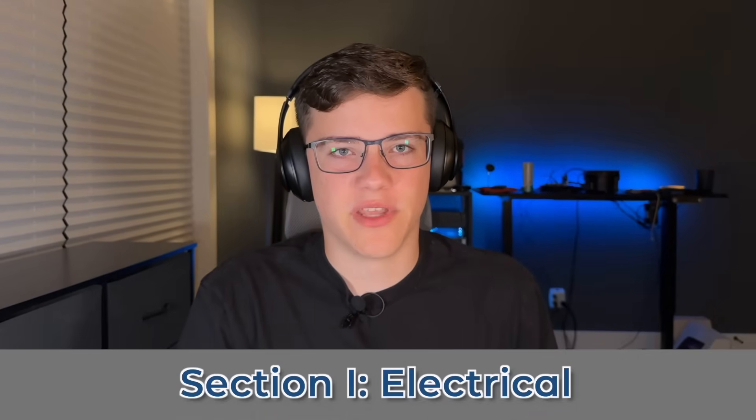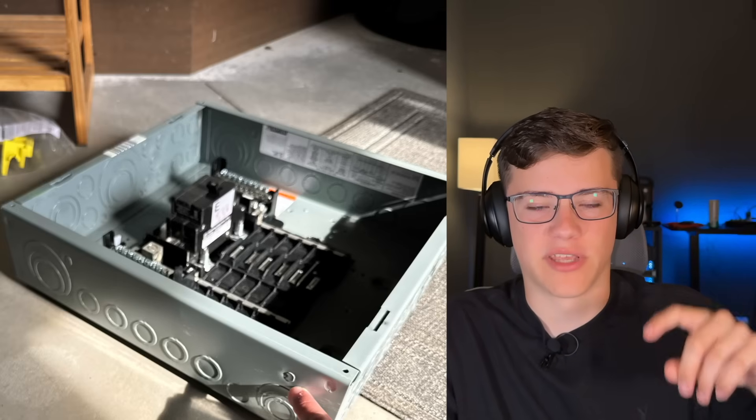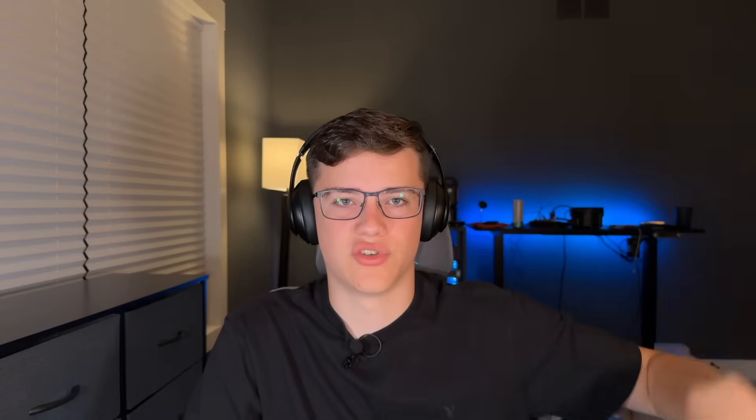In this first part of the video, I'm going to go over the electrical setup and how we're going to be doing things. We are going to be adding a sub-panel into the garage, and then running a wire from the sub-panel over to the charger. We're going to do a 100 amp service to the sub-panel, and from there a 50 amp breaker with a 40 amp cable going over to the charger.